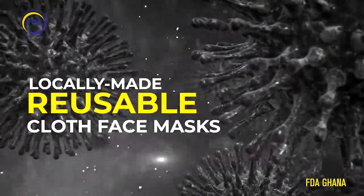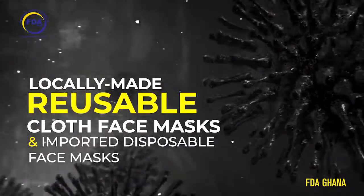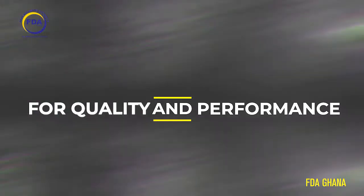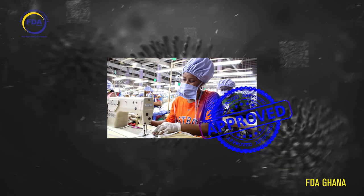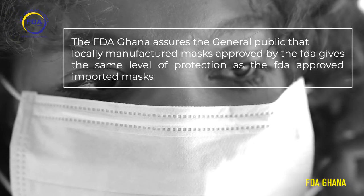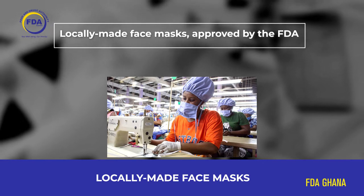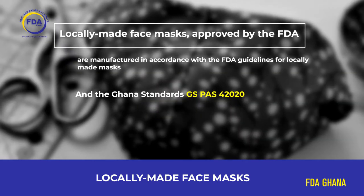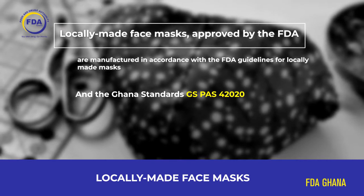The purpose of this video is to show how locally made reusable cloth masks and imported disposable masks are evaluated for quality and performance, and to assure the public that locally made masks approved by the Food and Drugs Authority give the same level of protection as FDA-approved imported masks. Locally made face masks approved by the FDA are manufactured in accordance with FDA guidelines and the Ghana Standards GSPAS 4-2020.